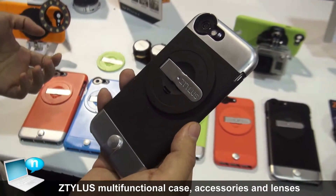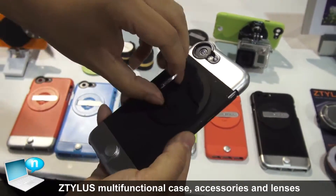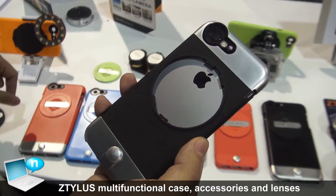What we have here is our multifunctional smartphone case. With just the case we have a kickstand, but we can take this off and add different types of attachments to it.